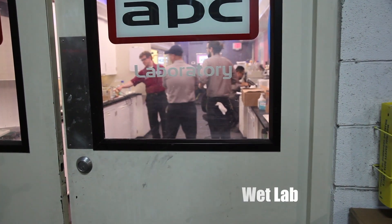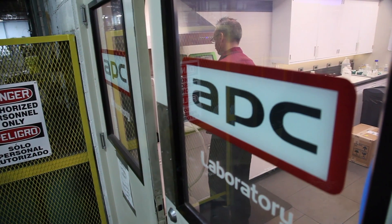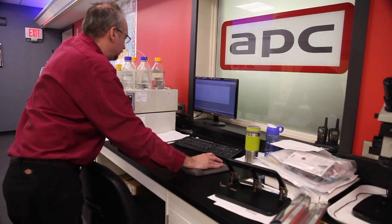Let's go talk to John in the lab. Hi, my name is John Kramarczyk. I'm the laboratory manager at Arlington Plating. This area is responsible for maintaining and monitoring all the plating solutions that are out on the production floor. Let's go around and look at some of the equipment.